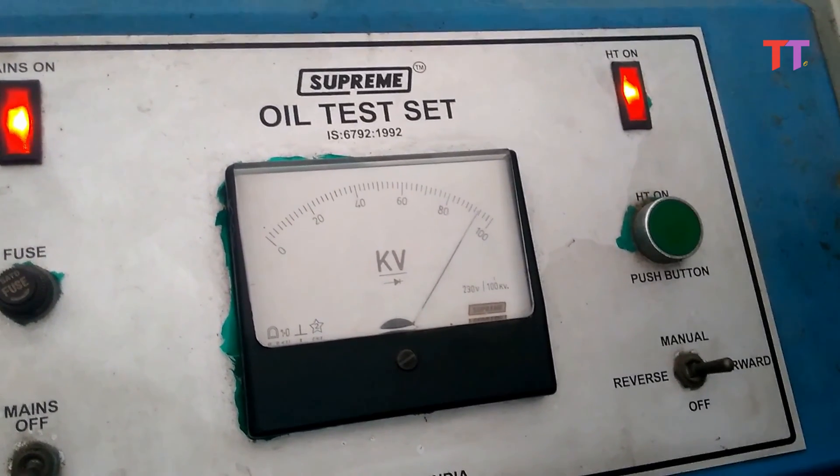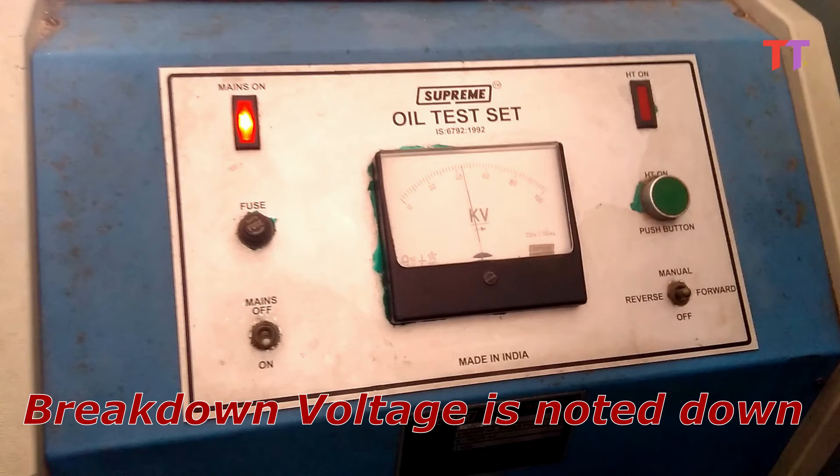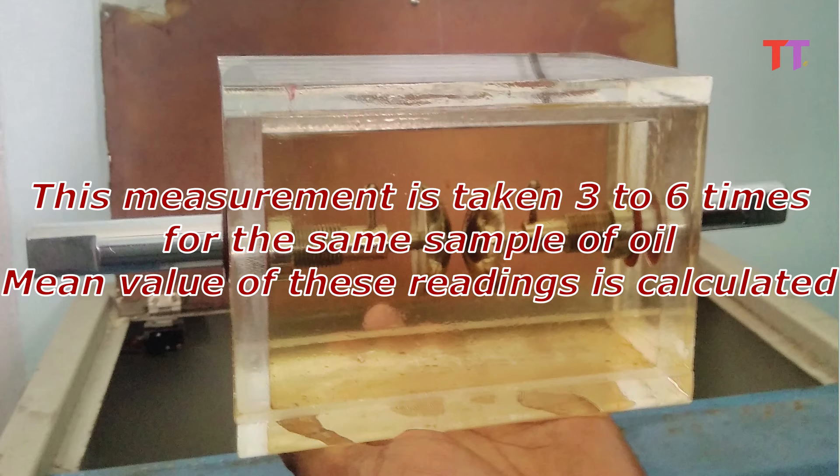Once the voltage reaches the breakdown value, a flash occurs between the two electrodes. This breakdown voltage is noted down. The switch is then put in reverse mode to drop the voltage across the electrodes. This measurement is taken three to six times for the same sample of oil, and the mean value of these readings is calculated.